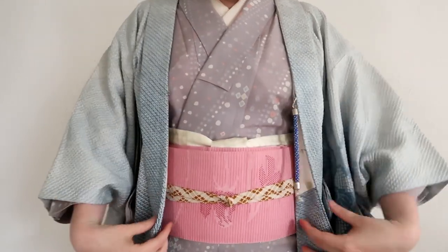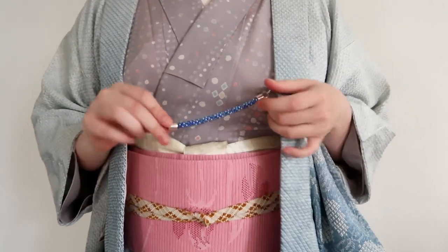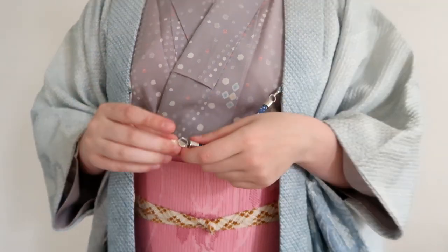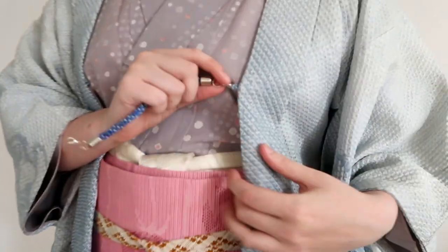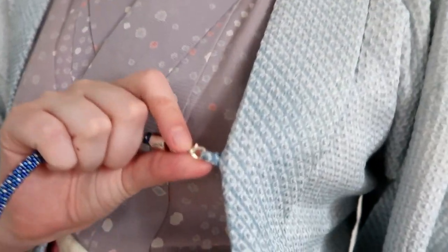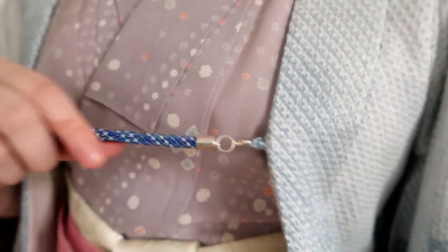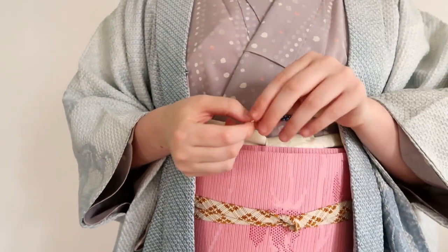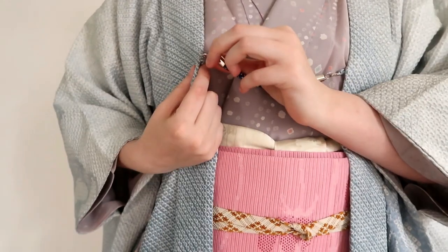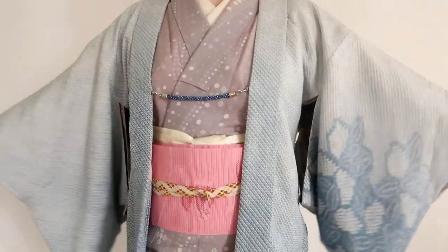Now, some Haori may come with ties. I actually made this one myself — it's just a beaded thing I made. I already have both sides on both sides of these loops. That's where you attach the Haori Himo.